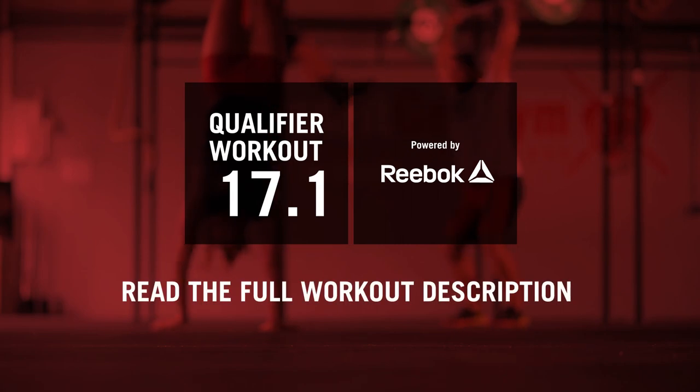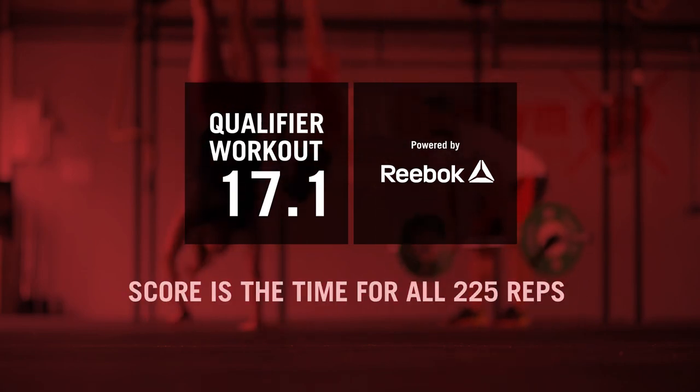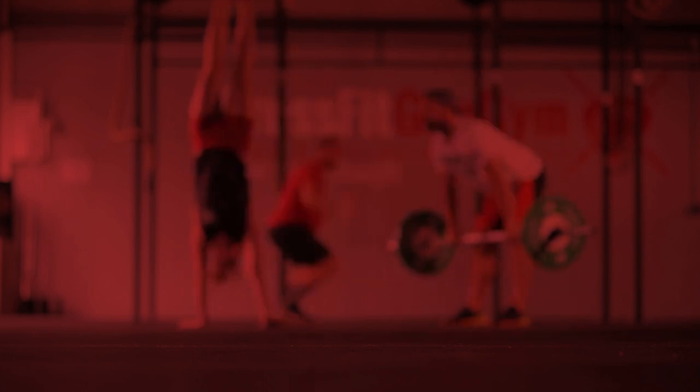Please make sure to read the full workout description and submit your score in time. Your score will be the time it takes to complete all 225 repetitions.